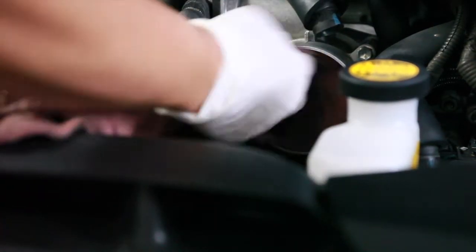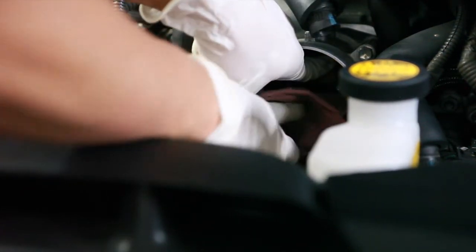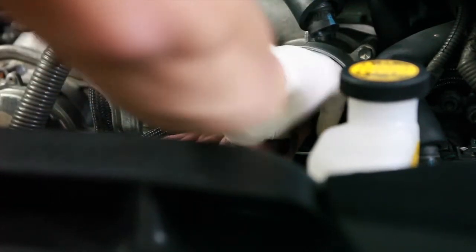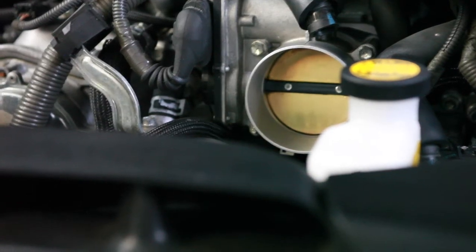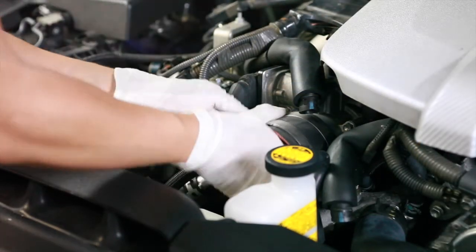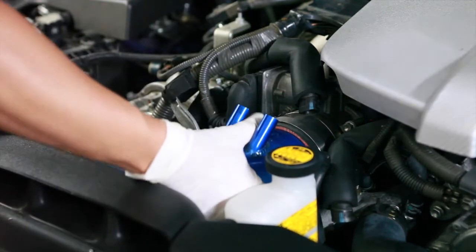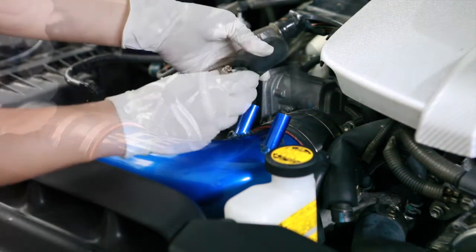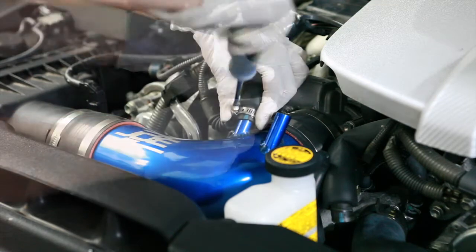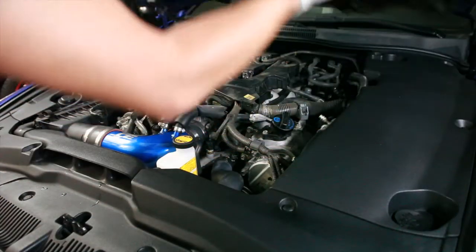I recommend doing this every air filter change or whenever you have the time, honestly. It definitely helps make things a lot smoother — the functionality of the car. I cleaned mine about a year ago, so it's still great. Now we're going to go ahead and put everything back together. Go ahead and reinstall your engine cover.